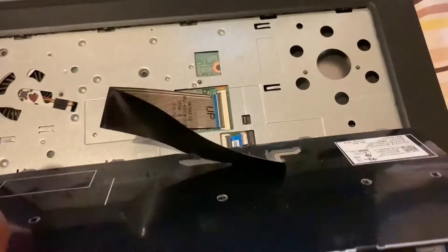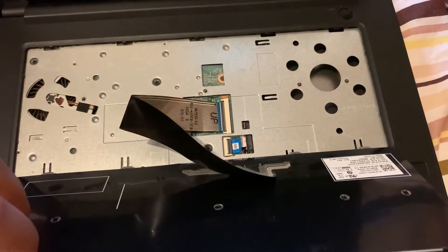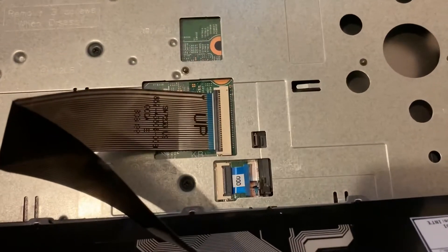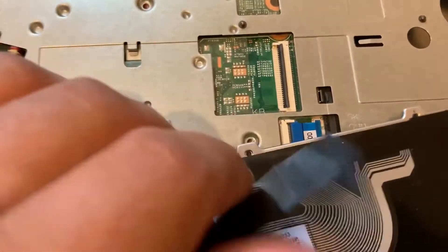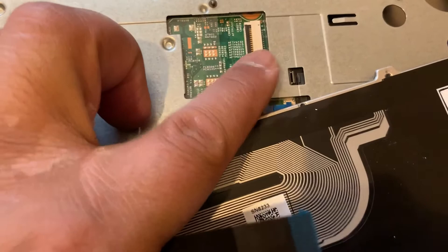For demonstration purposes I've already done it to speed things up, so I'm going to put it in on the other side — it will take longer for you. Once you've done that, you will see the ribbon connector here. You need to unpick that and take it out — there's a little clip there you need to lift up.